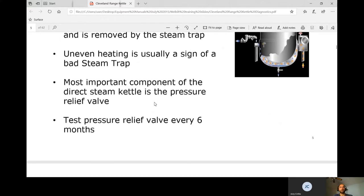The most important component of the direct steam kettle is the pressure relief valve — that is our safety. If we over-pressurize, this thing is basically a ticking time bomb, so we want that valve to open at generally 50 psi.